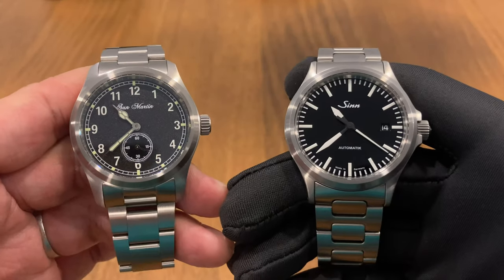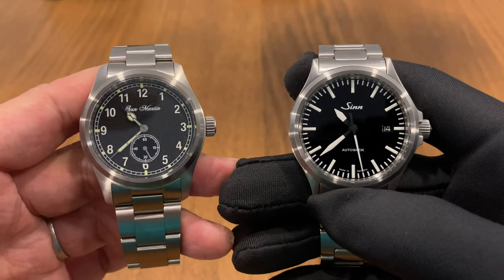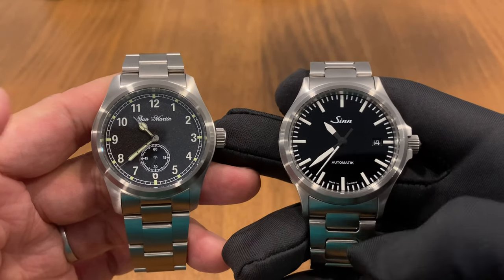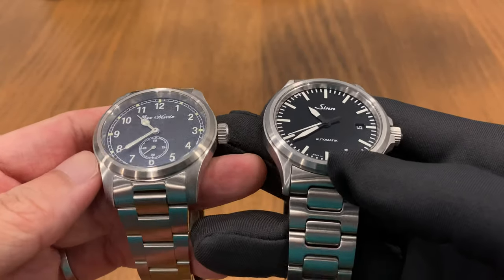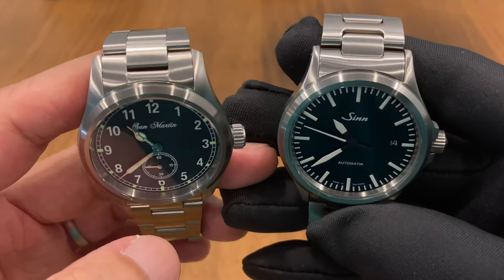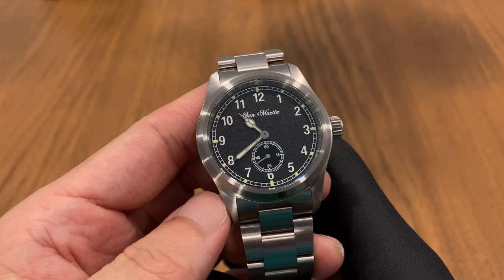Let's do a quick size comparison between the San Martin and the Sinn 556. These two watches I'd place in the same category — one is a vintage-style pilot and the other is a modern, very technical-looking pilot. They share similarities like a full-brush finish, although the Sinn has a nicer satin finish, and both have clean, no-nonsense dials.